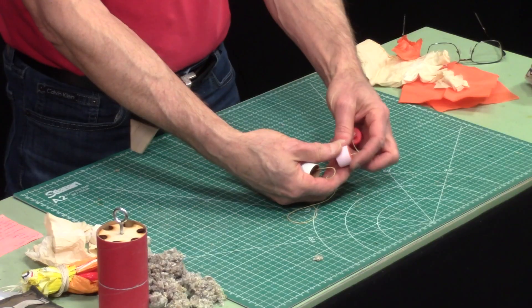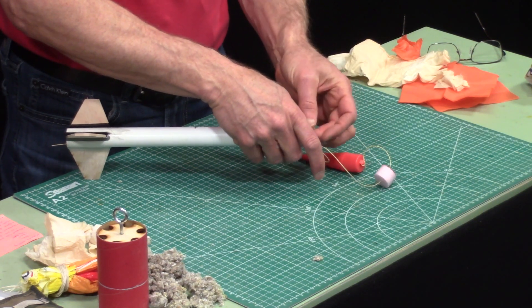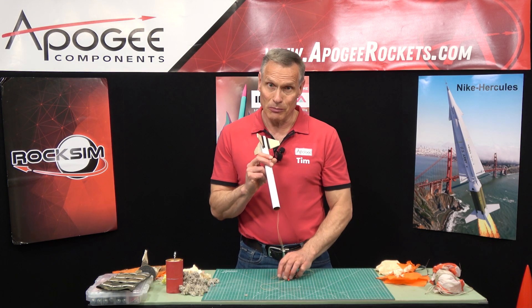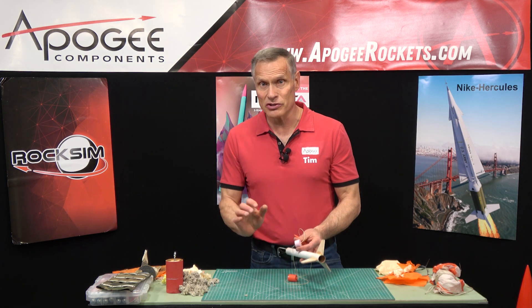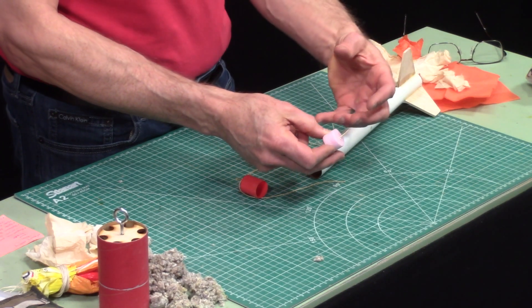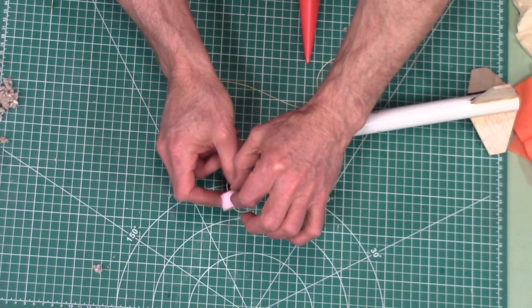That actually gets us to our next parachute protector, which is called a piston. This rocket right here has a foam piston. It seals the entire cavity, and you put the shock cord through it so it doesn't get lost, then push it into the rocket. When the ejection charge goes off, it blows it out really hard and fast. The advantage is that if you have a really tight area and need to cram your parachute in, a piston provides a lot of force. The disadvantage is they can get stuck in the tube if crooked. This one is made out of foam, which can melt — they're reusable for maybe two to three flights before they start getting pitted and shorter.